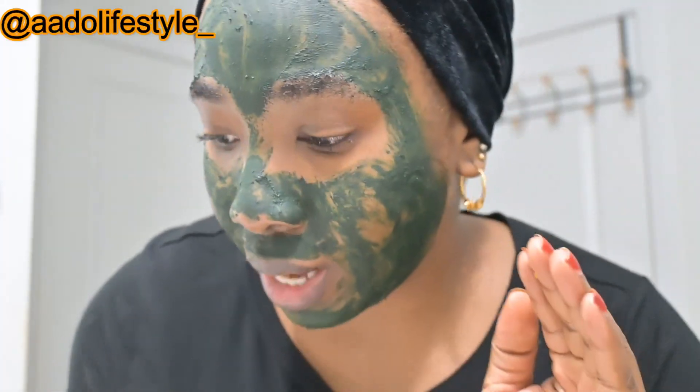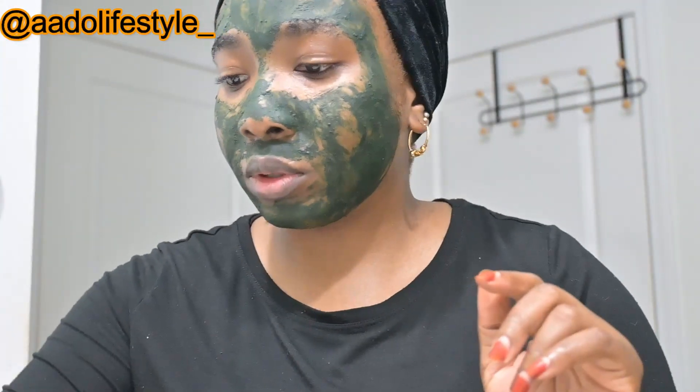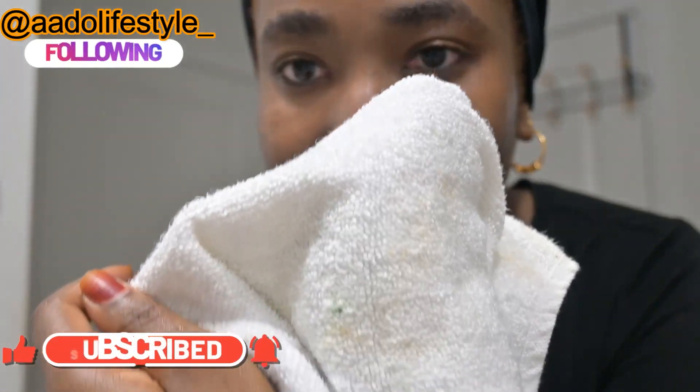Taking off the green algae is always tricky because it dries down hard like a mask. Apply it in a thin layer. One trick I've been using to take it off is a konjac sponge — just soak it and it does magic. It leaves a tint, but I'm going to show you guys the magic to getting rid of that tint. The konjac sponge reduces the amount of film that it leaves on your face.